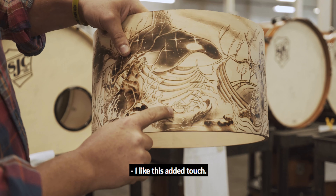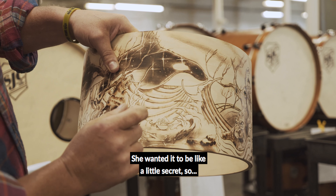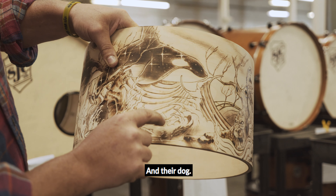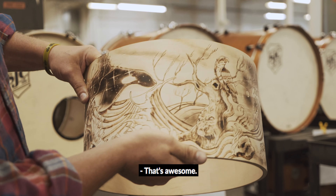I like this added touch. The customer drew a little doodle here and wanted to add it — she didn't want it too big. She wanted it to be like a little secret. So that's him, her, I believe, and their dog, about to get crushed by a big killer whale.